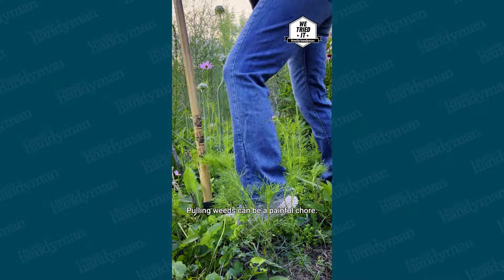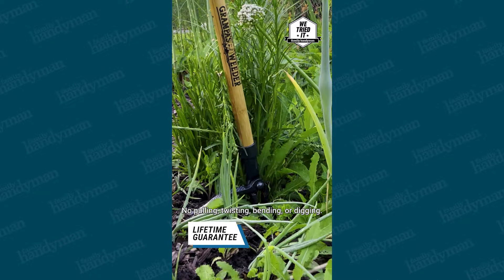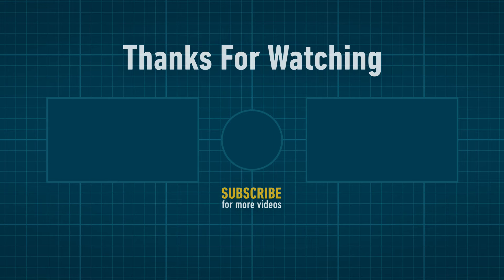Pulling weeds can be a painful chore. Grandpa's Stand-Up Weeder is perfect for people with physical limitations — no pulling, twisting, bending, or digging. That was easy. Finally, a pain-free way to remove weeds with Grandpa's Weeder. Thanks for watching!